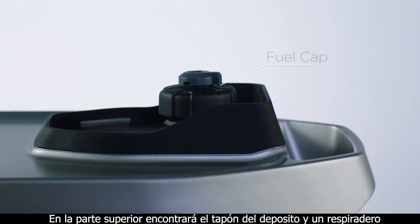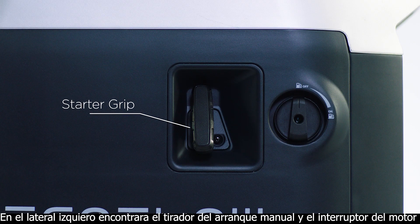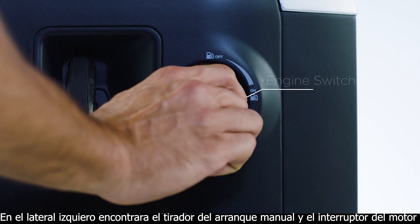On the top, you'll find a fuel cap with a vent lever. On the left side is a starter grip for manual starts and an engine switch.